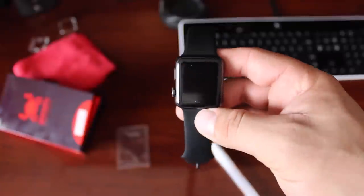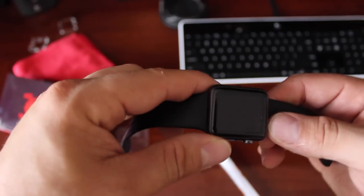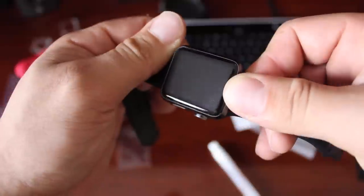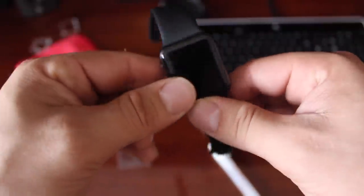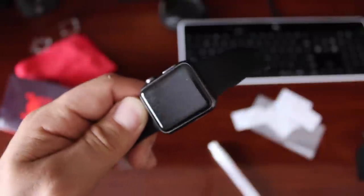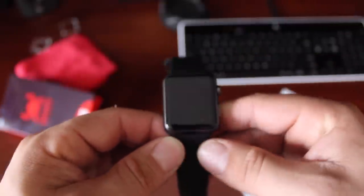It literally took me 10 minutes to install this. It went on great the first try and I think it's worth the money. It's just the easiest to put on — all the way around you really don't see anything bubbling up, and these bubbles will dissipate after a couple days. I don't care as long as it protects the screen and keeps the watch pristine. You get six of them, so you have six chances to get it right — if you mess up the first time, you still have five more chances.